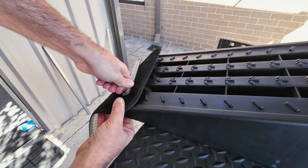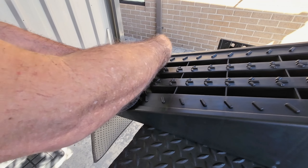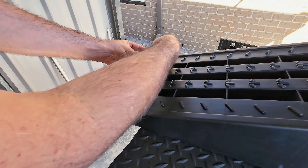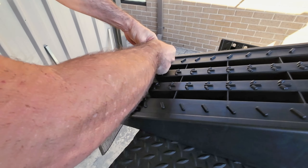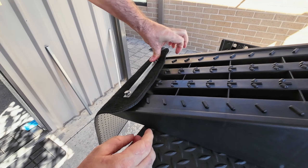Right, so we've got the nutserts in. They went pretty well — best I've ever done. They're definitely in, they're not going to come out. You can see that one has actually stretched the plastic, so it's in pretty tight. I've drilled the holes in here and I've got everything ready to go, so we'll try and put it together.